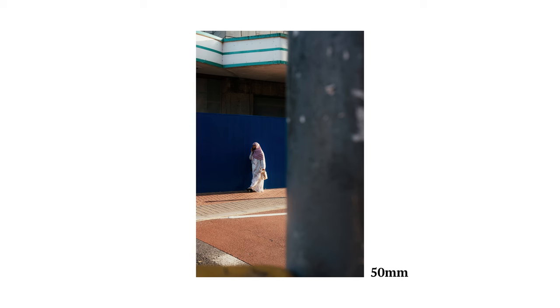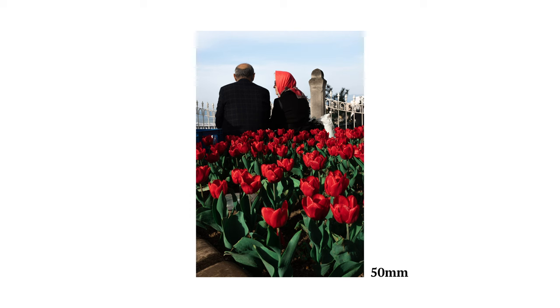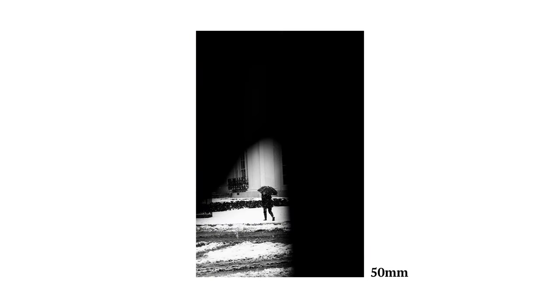This focal length has some compression — meaning on longer focal lengths, the foreground and background appear closer together than in real life. The longer the lens, the more apparent this becomes. So with that little bit of compression in a 50mm lens, it can be great for more abstract street photography, or when wanting to include some of the environment to conceal parts of an image or use for creative framing. It can also be great for candid portraits too.